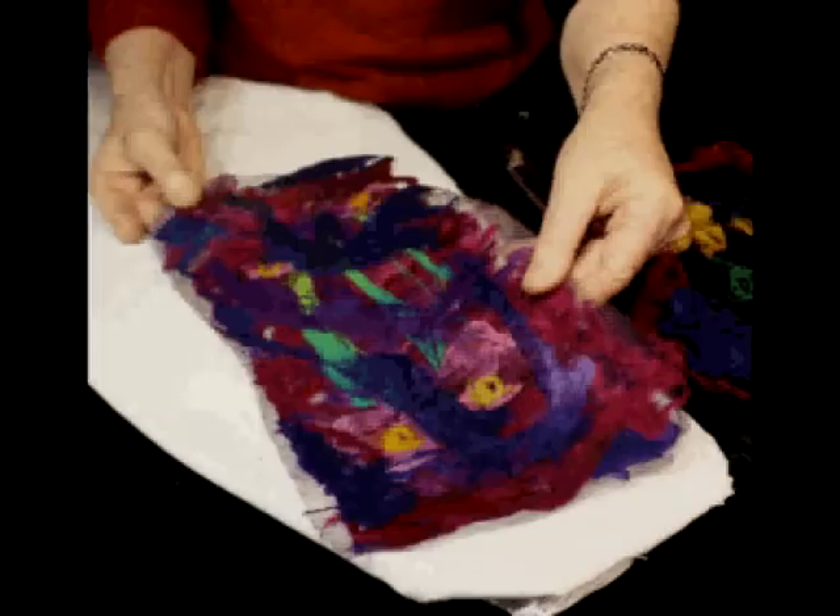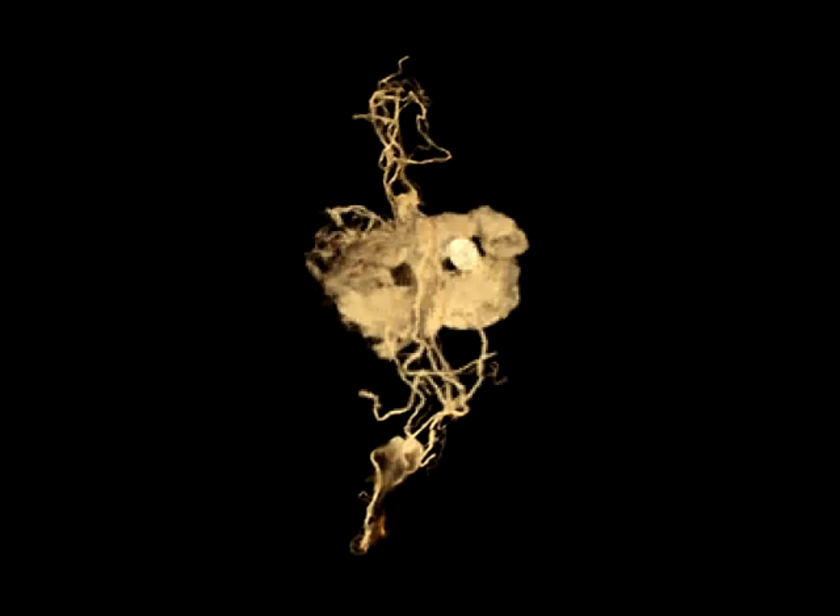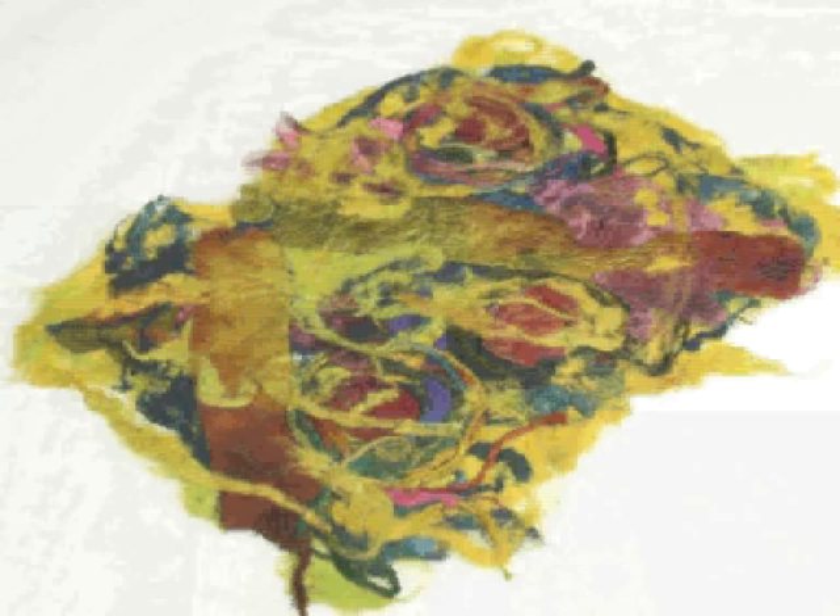Since ancient times, silk fibre, still rich in the sericin glue used to hold silk cocoons together, has been used to make paper. In this beautiful silks tutorial, we'll show you how easy it is to make your own silk paper at home.